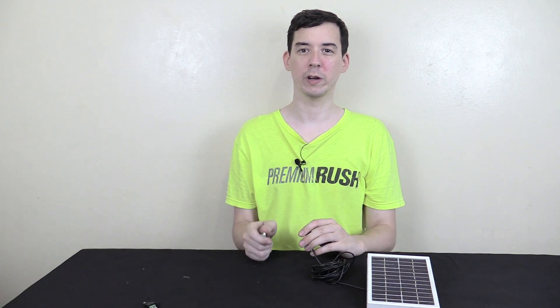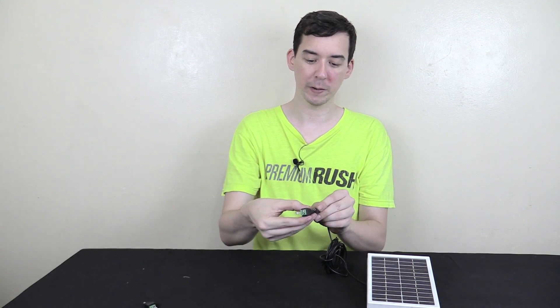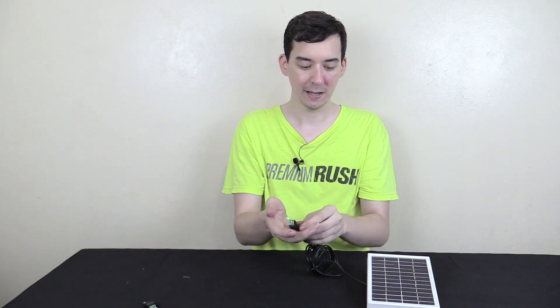Hi everyone. One of the questions I get asked all the time is whether a solar panel can harness energy from artificial lighting. And the answer is yes, it can. If we connect this LED to this solar panel, you can see it lights up. This is a green LED. So yes, it can harness energy from artificial lighting.